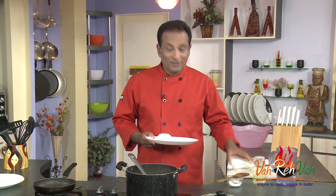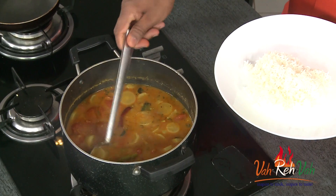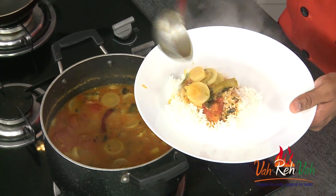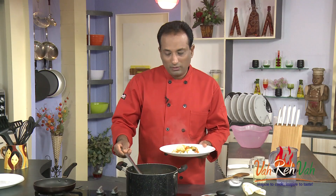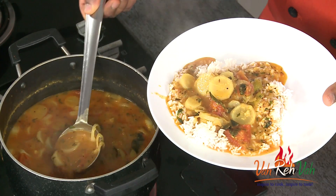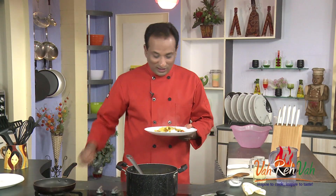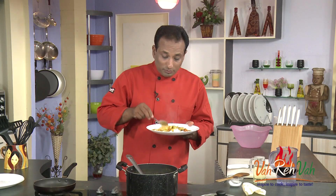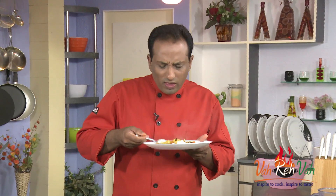Sambar can be made in hundreds of variations — some of the favorites are radish, drumstick, and just onion sambar. All of them are great, but this one really stands out and tastes so good. You've seen that we don't add too much masala — very simple, with lots of radish. Take extra radish when you eat it; that's when you'll thoroughly enjoy it. Because of the radish, it gets a very awesome flavor — just outstanding.